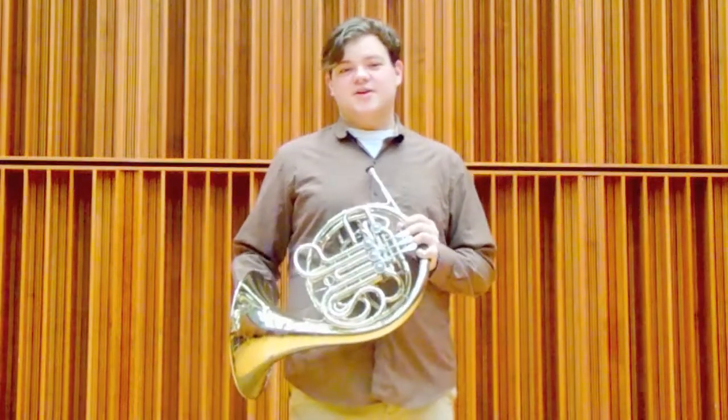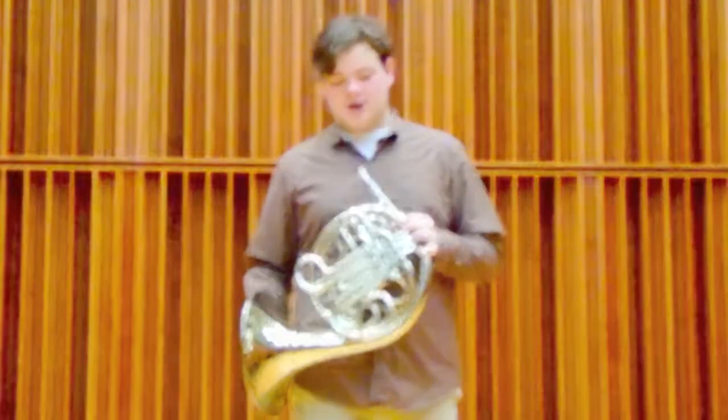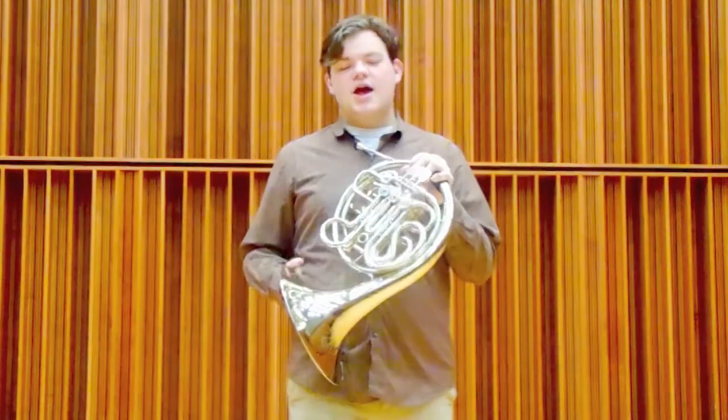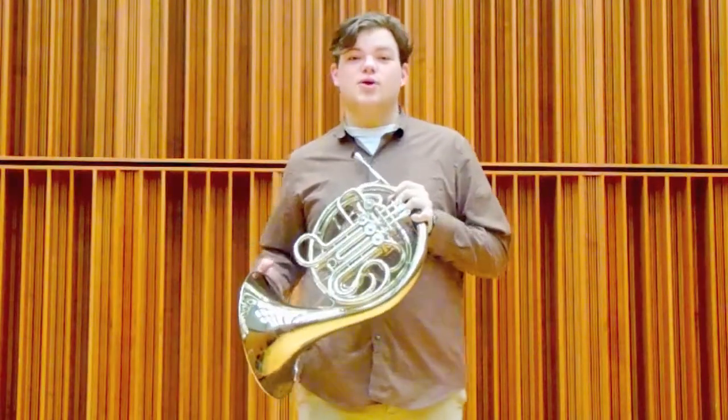Just like in the name, the horn is made out of metal called brass. My horn is actually plated with nickel so it has a silver color to it, and most brass instruments you see will be either silver or gold.